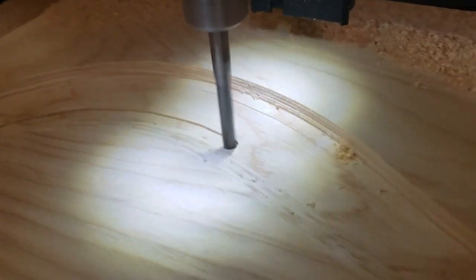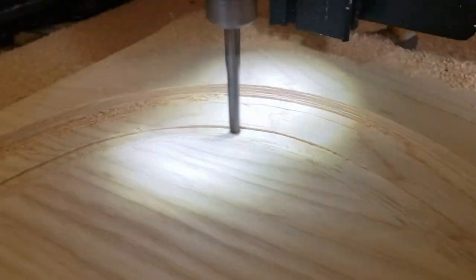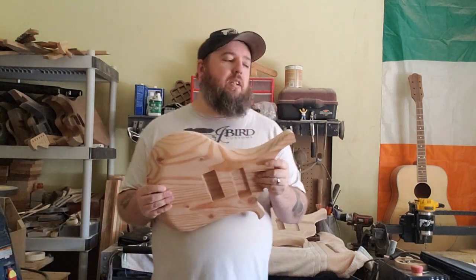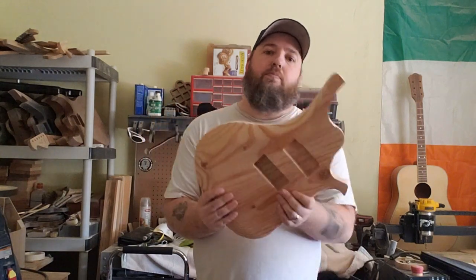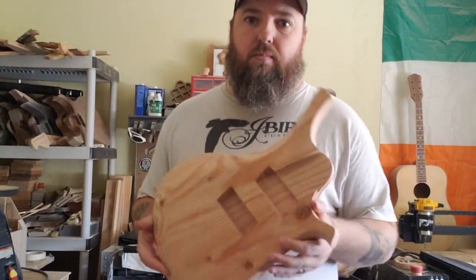Alright everyone. So this is the body style we were going with. Had some things happen with the CNC and wasn't quite sure if I was going to be able to salvage what we started with. I cut this a couple months ago and did nothing with it. Some of the things I didn't like was how thin it comes out. I got a better body now, so this one will go back over here on the shelf to maybe be worked on later.